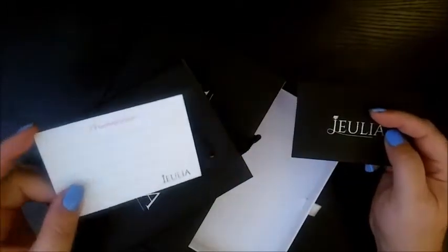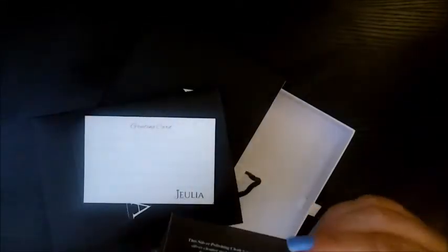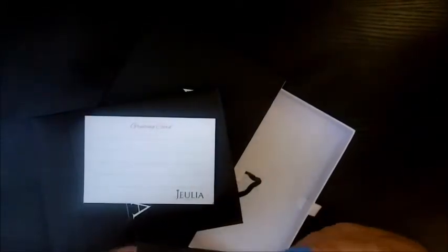The bottom drawer has a little gift bag in it, and inside the gift bag comes your card if you're giving it as a gift. Inside of here is also a polishing cloth for cleaning up the silver.